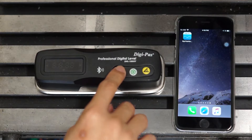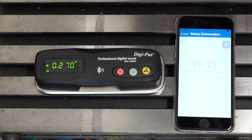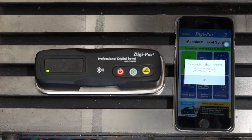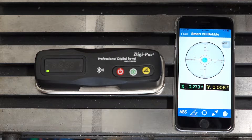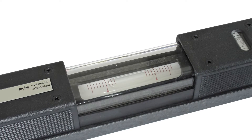The DigiPass 2-axis smart precision level DWL1500XY revolutionises levelling and alignment on precision machines, inspection and test equipment, enabling you to streamline the alignment process and achieve the machine's maximum stability with utmost precision, thereby improving the dimensional accuracy and performance quality of its outputs. DigiPass smart digital machinist level replaces old-fashioned analog spirit vial levels and single axis inclinometers.